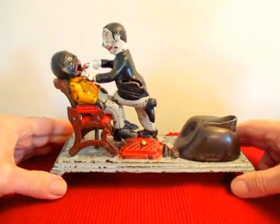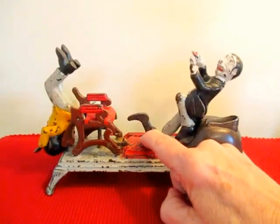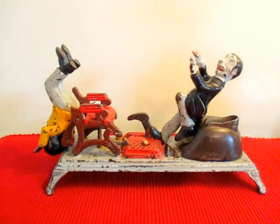It's a real fun bank. Like I said, you won't find many available. The dentist bank made by the J&E Stevens Company, Cromwell, Connecticut.